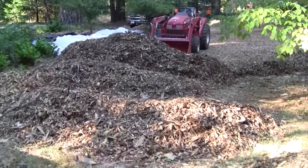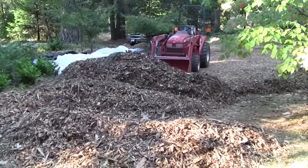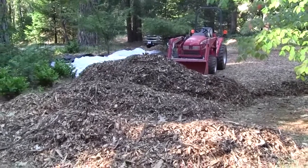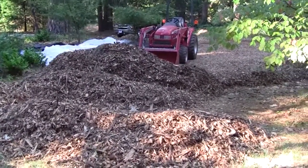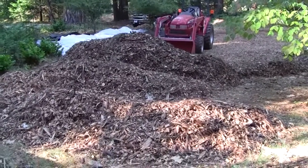This is a short progress video showing some of the work with the wood chips. I bought a semi-truck trailer load of wood chips. I had almost enough to make it through this winter, but not quite enough, so I just bought another load.